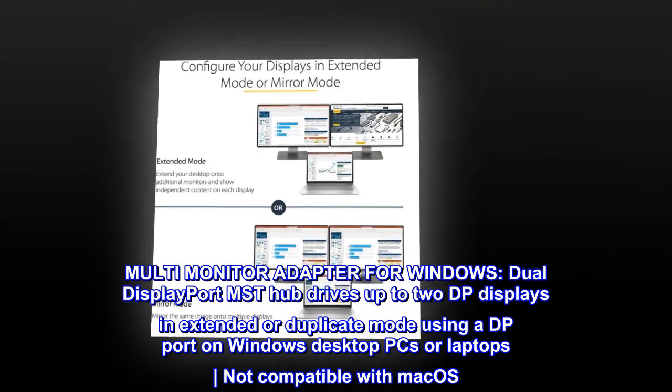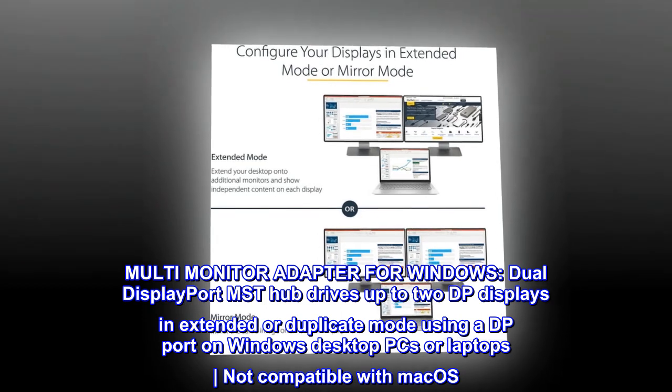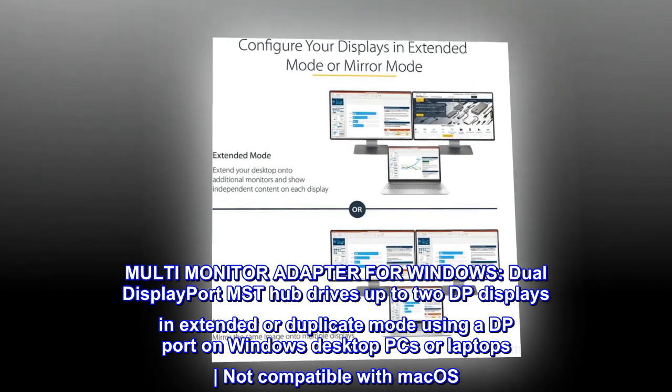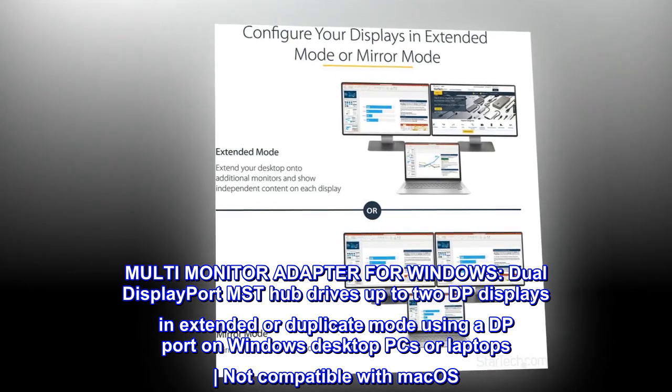Multi-monitor adapter for Windows. The Dual DisplayPort MST Hub drives up to two DP displays in extended or duplicate mode using a DP port on Windows desktop PCs or laptops. Not compatible with macOS.